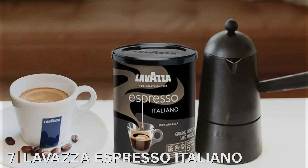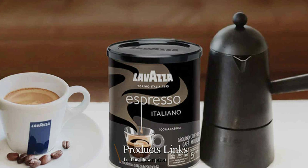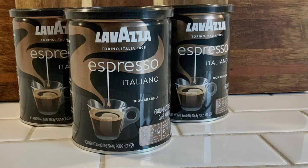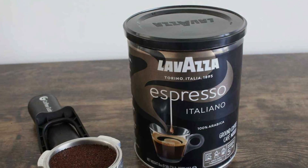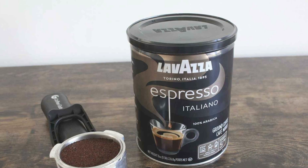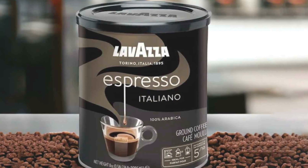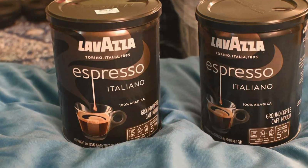Number seven: Lavazza Espresso Italiano Ground Coffee offers a true taste of Italy in every cup, crafted from the finest Arabica and Robusta beans for a rich and flavorful espresso experience. Packaged in an iconic Lavazza branded bag, this ground coffee is a symbol of quality and tradition. The classic and elegant packaging stands out on the shelf, and its resealable bag ensures freshness, preserving the coffee's aroma and taste with every use. The finely ground beans are expertly blended and roasted to perfection for optimal extraction and a velvety crema.